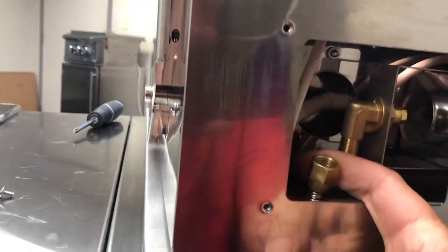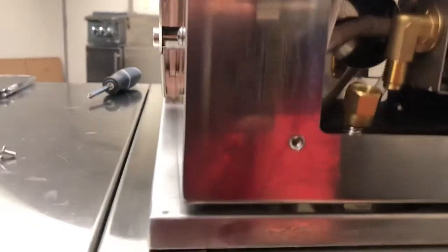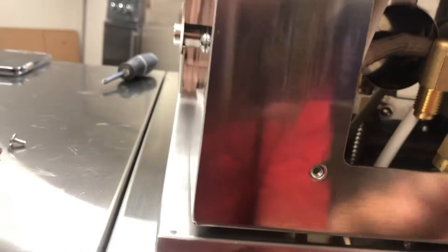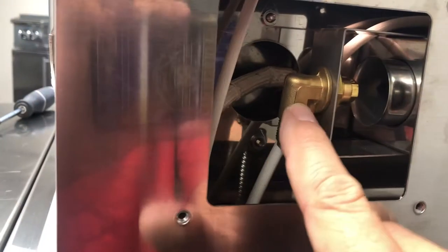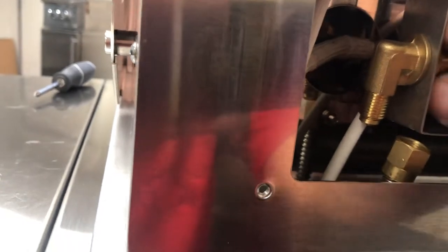Now you have both ends of the flex line exposed. Use a can of air, shoot it through there, and then come up underneath the grill head and shoot a can of air up into this brass fitting here, which is going to clear out this orifice. That way you're not unscrewing this part — that can just stay in place.